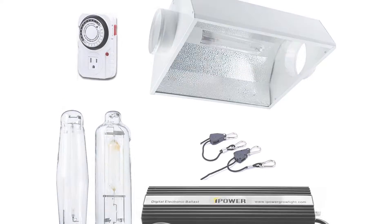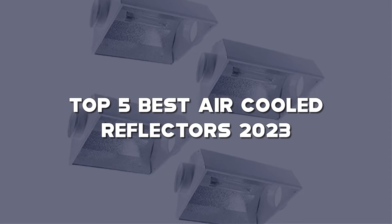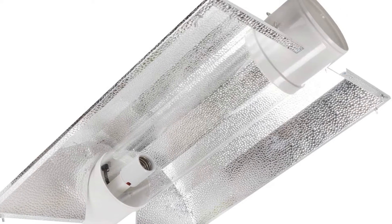Looking for the best air-cooled reflector? Here I have made the list of the top 5 best air-cooled reflectors in the market that are worth buying. Let's get started with the video.